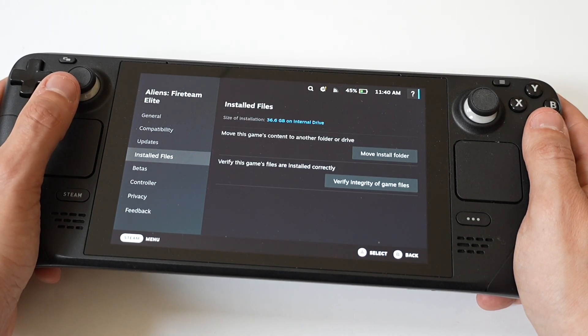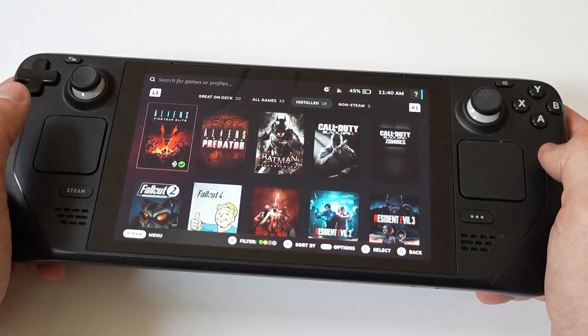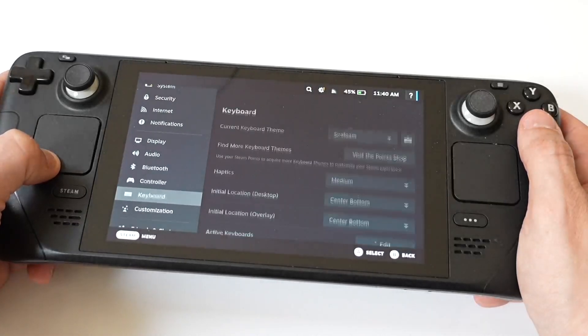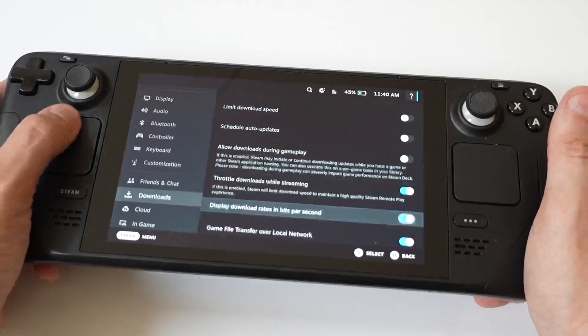Another thing you can do is clear the download cache. Clearing the download cache can free up some space. Just open Steam Settings, go to the Downloads tab, and you'll see a Clear Download Cache button. This isn't going to make a ton of difference, but it can help you out a little bit.